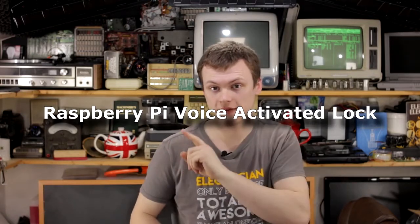Welcome to Maker.io. In this special project we are going to learn how to make a Raspberry Pi voice-activated lock. To make this project work, we're going to combine a few things we covered this month, including Python on the Pi, SSH into the Pi, choosing the best Pi for your project, as well as getting started with the Pi.